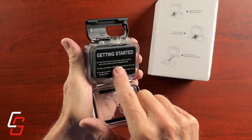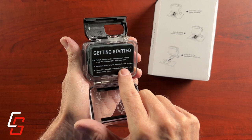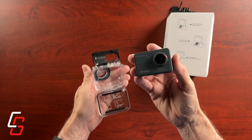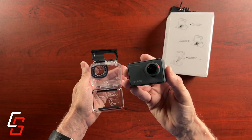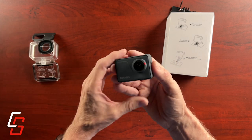There are some getting started instructions on a sticker on the screen on the back of the camera. The first thing I noticed when I pulled the camera out of the case is it feels very compact, very small. It does feel solid though — it feels pretty well made. It's all plastic.